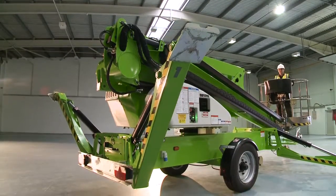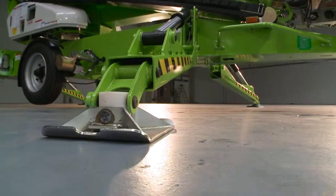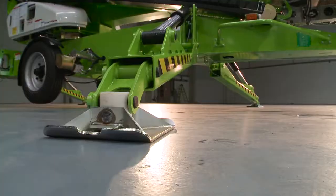The Nifty 210 comes with hydraulic outriggers as standard, which save time and energy during setup. Operated from a control station near the tow hitch, each outrigger can be controlled effortlessly for easy leveling even on inclines or uneven surfaces.